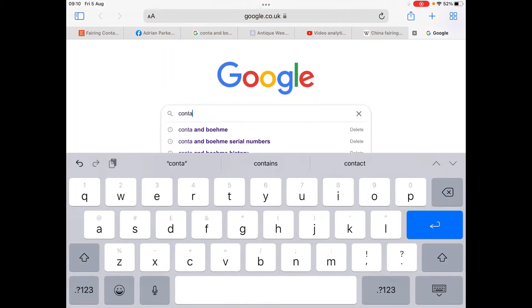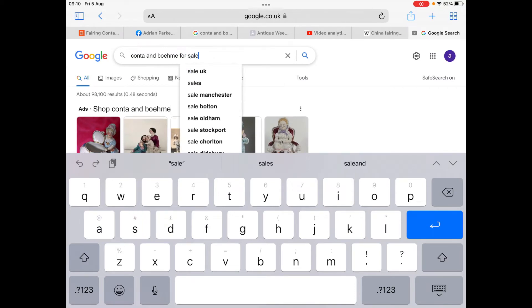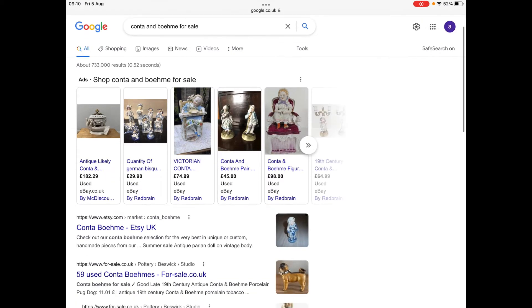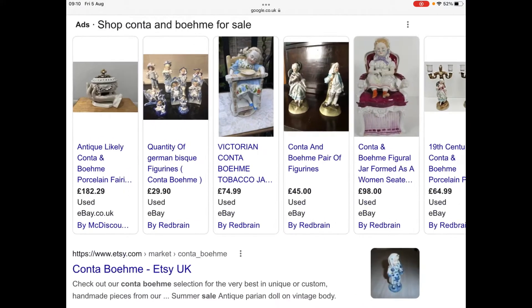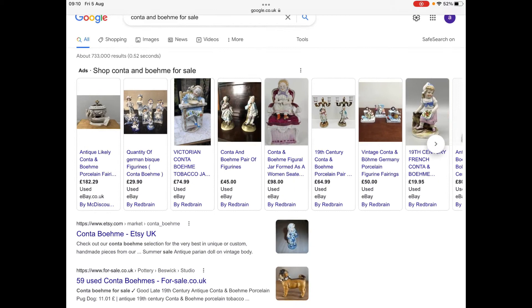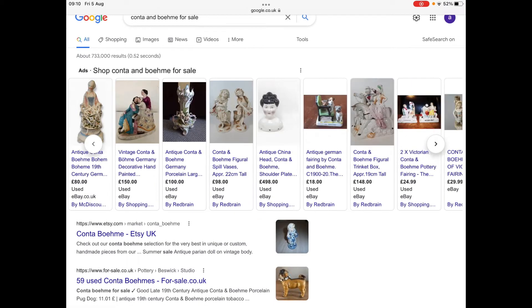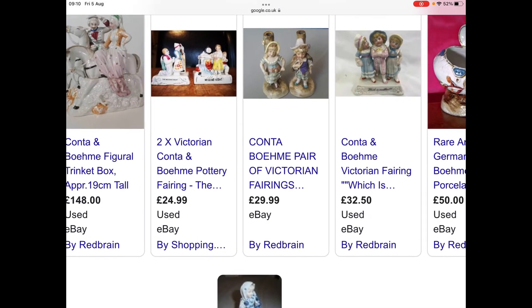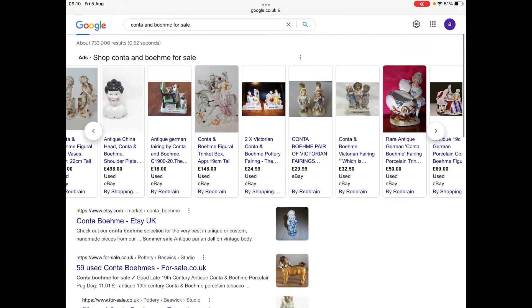Just looking at Conta and Boehme for sale — if you look at these at the top you can see there are huge differences: 182 pounds, 45 pounds, 500 pounds for a doll head, 30 pounds. Because some Conta and Boehme fairings are rare and highly desirable, doll heads the same — again it's a different collector's area.